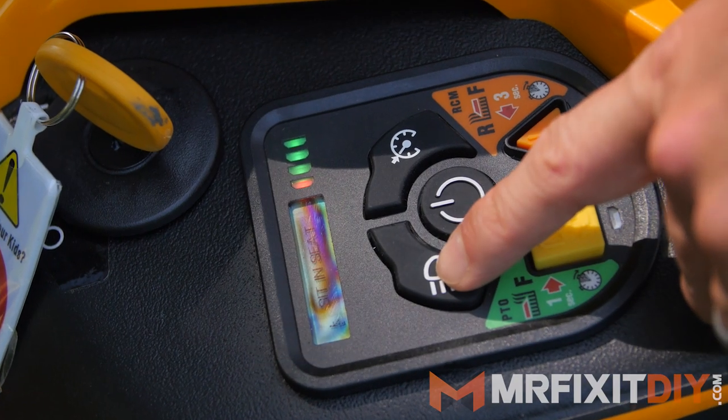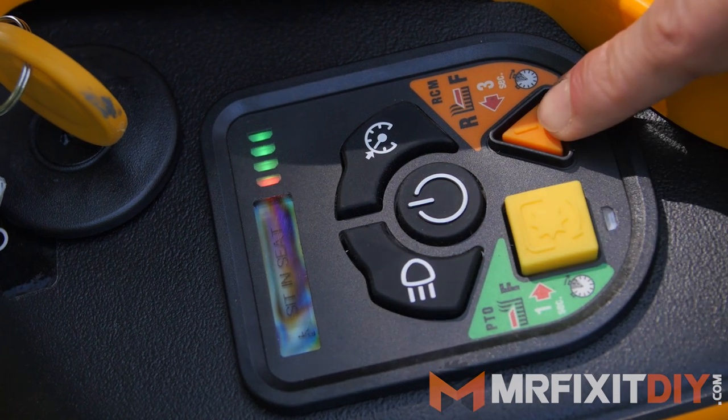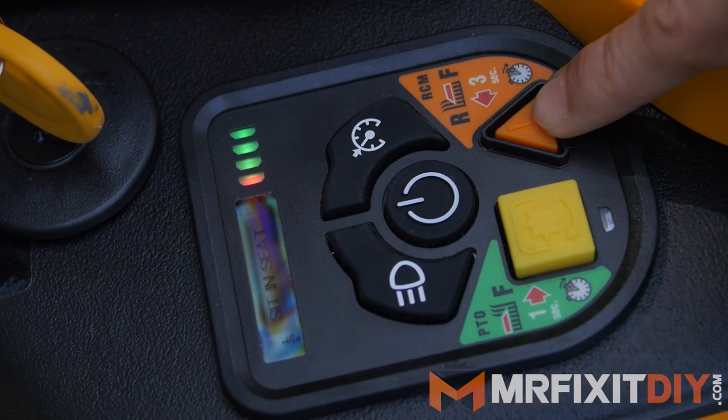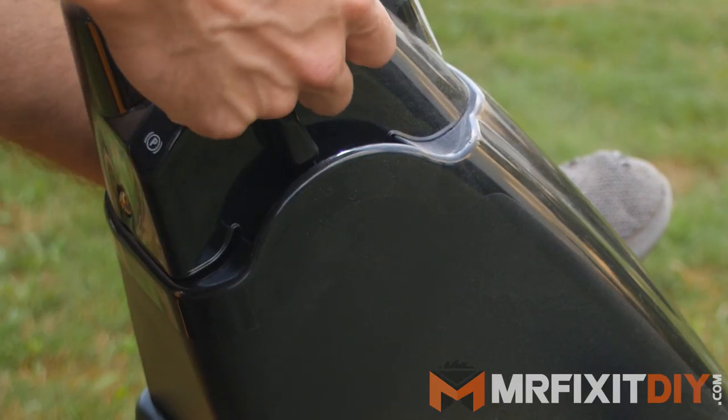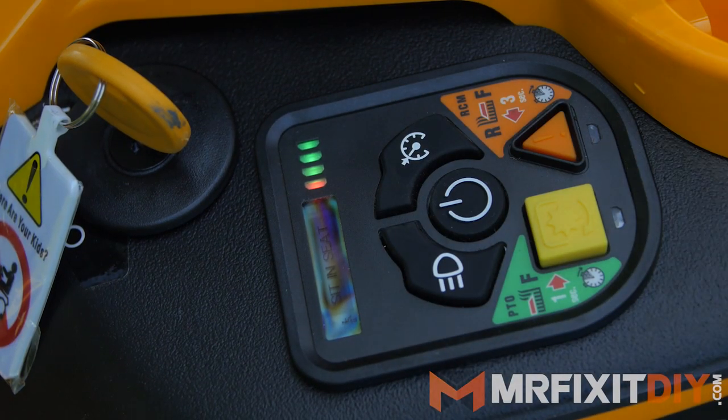To engage the blade going forward you hold the yellow button for one second, and you engage the blade going backwards by holding the orange button for three seconds. There's a parking brake switch and even cruise control for those longer straight runs if you want to use it.